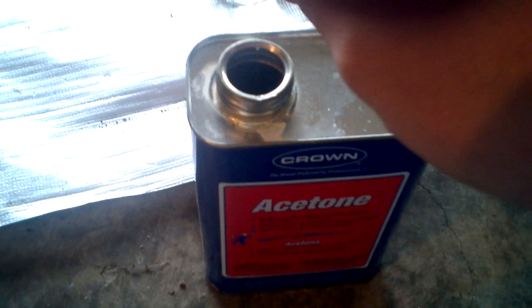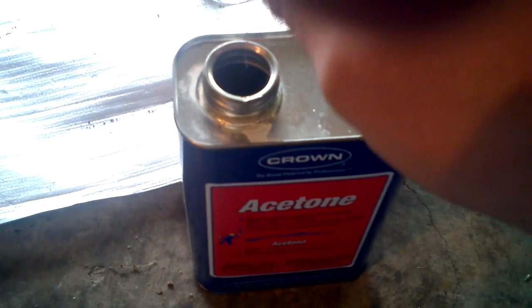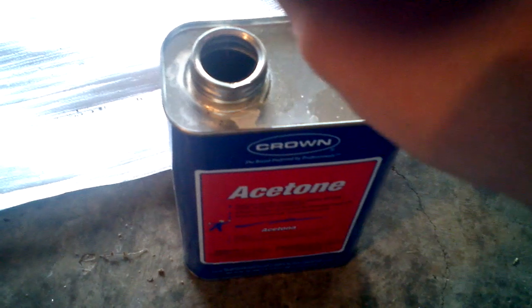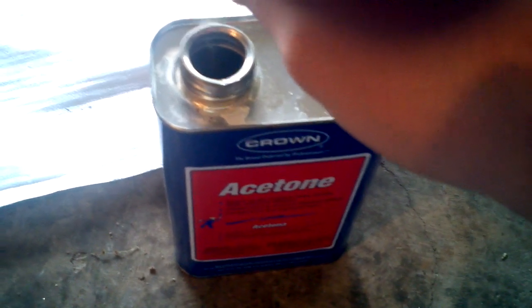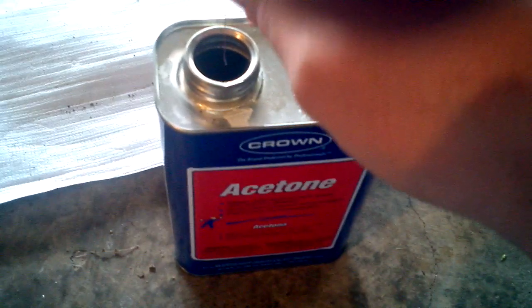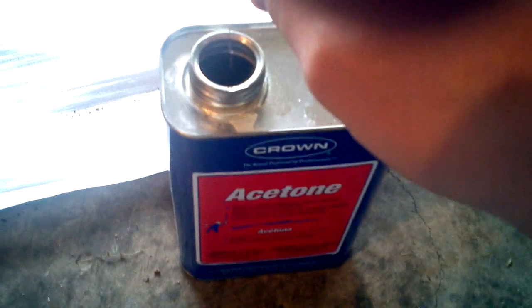At first I was getting black junk that would cake up on the lead and would just rub off, and then I was getting really rough copper that would just slough off. But I think I've got it — I'm improving here. It's very small scale; I'm just doing one at a time to learn how to do it, as an experiment.